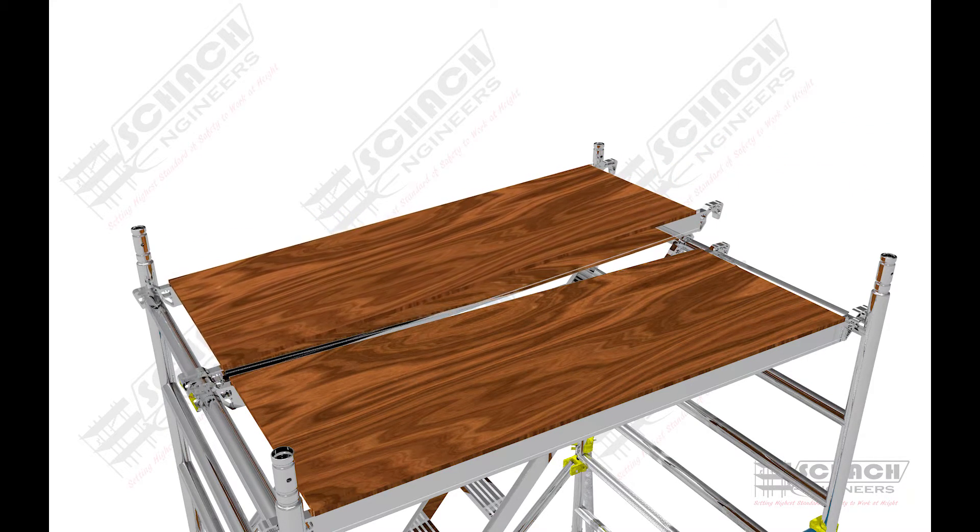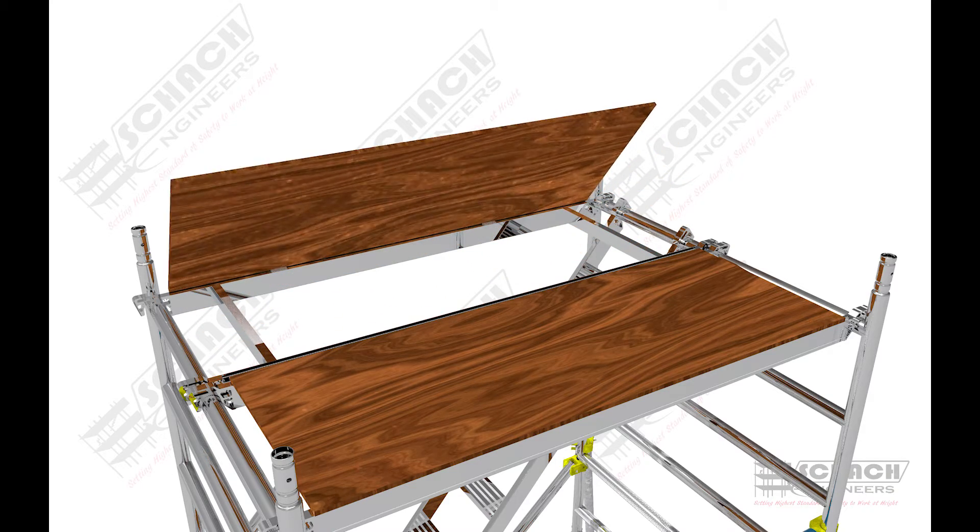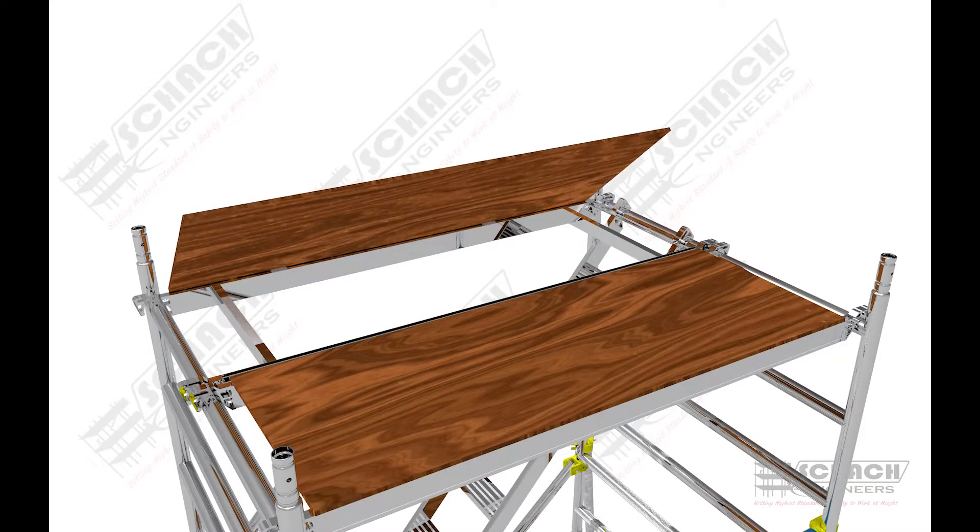On top of the ladder assembly, a semi-flipped trap door is attached to ensure the worker can climb up to the top of the scaffold.